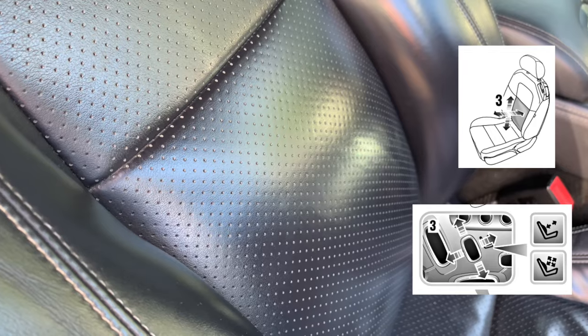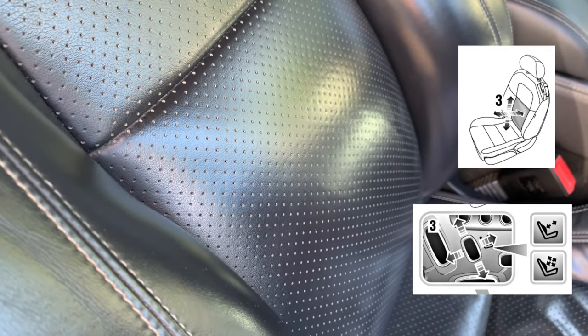And the angle button above that seat bottom button is the lumbar support — button three.